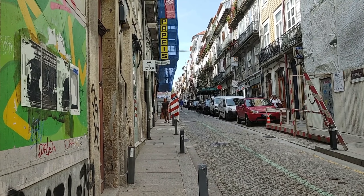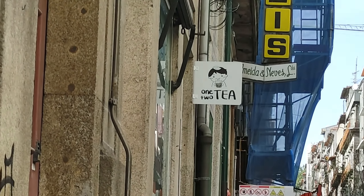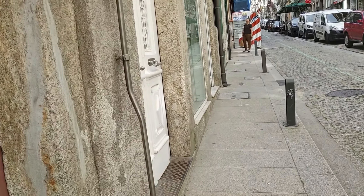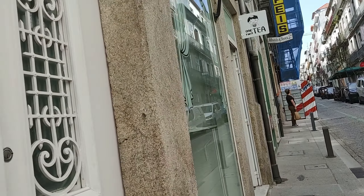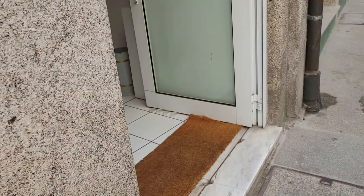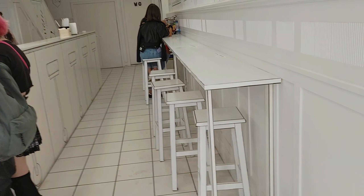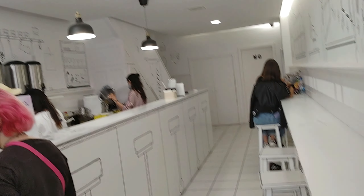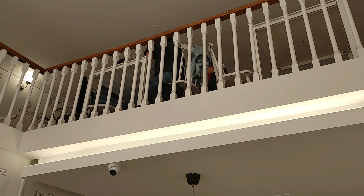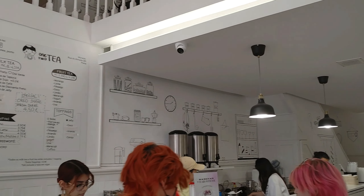Our search for boba has brought us to 1,2T, also called 2DT maybe. Everything is supposed to be 2D-themed, and it is! They have a part upstairs, lots of drawings — it's like a wall. The chairs, tables, and things on the wall are all drawn. That's cool.